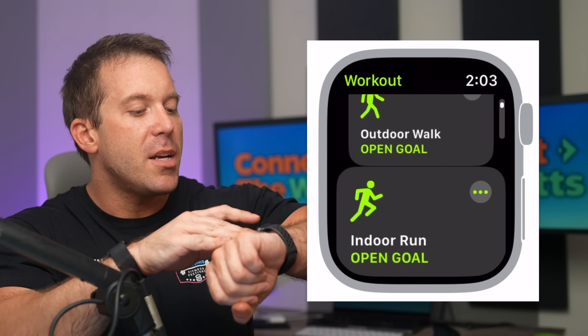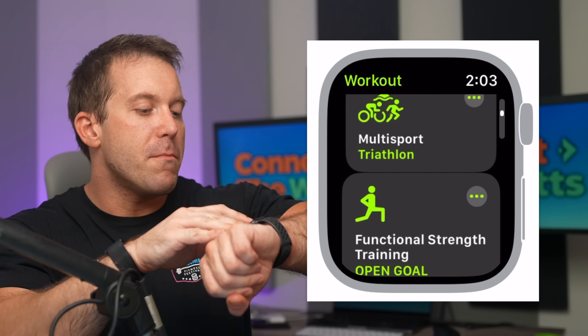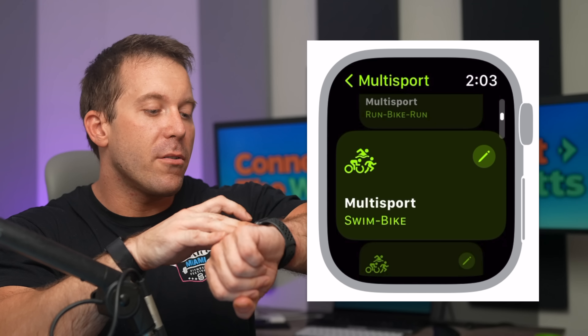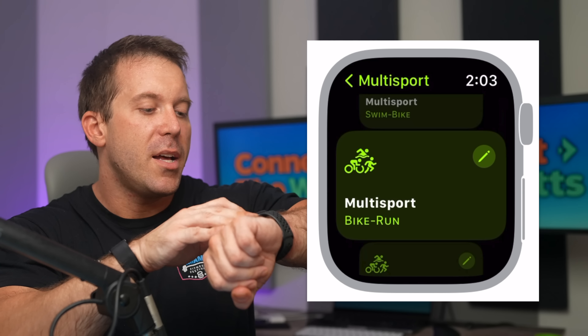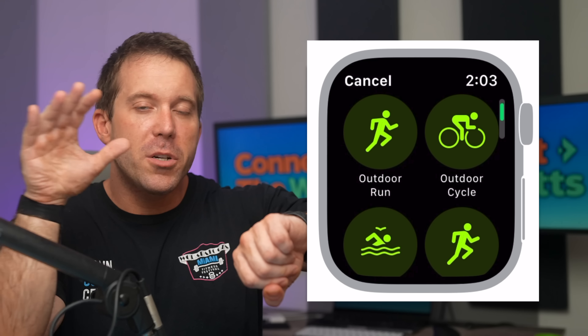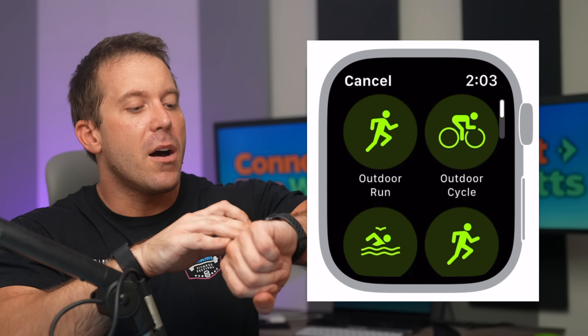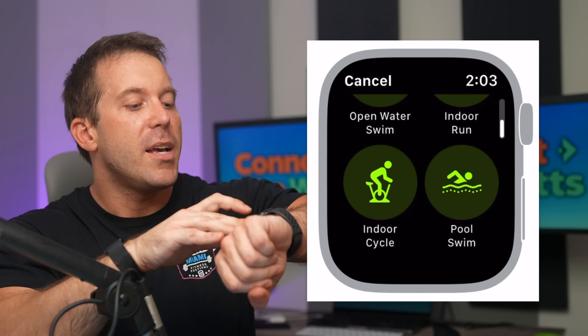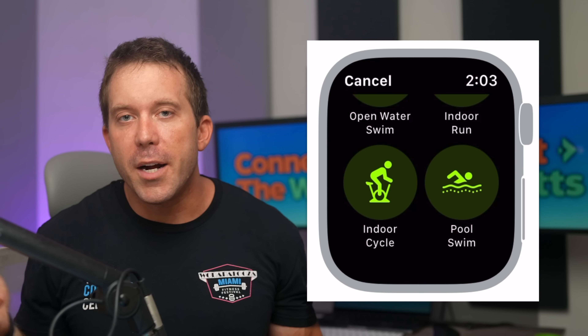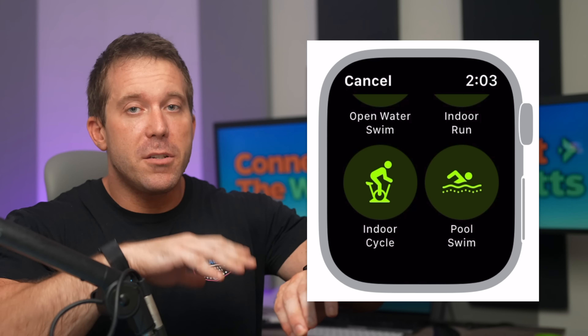Outside of that customization option, there is also a new type of workout mode: multi-sport. Instead of just being multi-sport for a triathlon, you can set it up for a variety of different combinations — some are already set up for you, but you can also create your own. This is limited to six modalities: outdoor run, outdoor cycling, outdoor swimming, indoor running, indoor cycling, and pool swim. It's a bit unfortunate you can't use all workout categories, but it does give you some flexibility when creating your sessions.